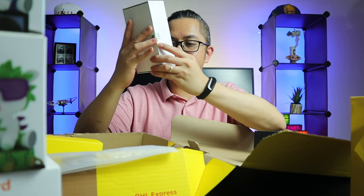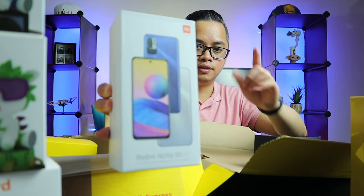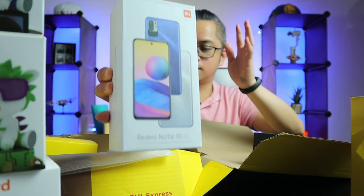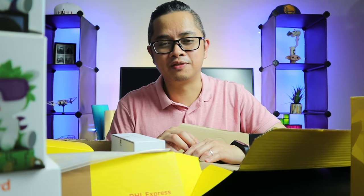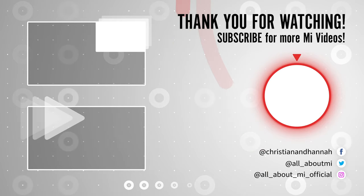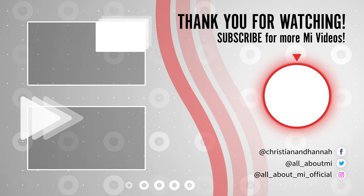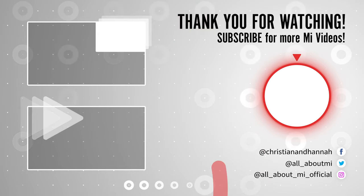And lastly, we have the Redmi Note 10. So there you have it, that's what's inside the box — it is pretty awesome. And yeah, I'll be doing unboxing and review for their phones. Stay tuned. I'll see you guys on the next video. Bye!